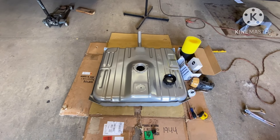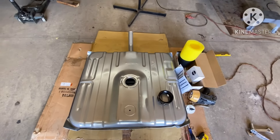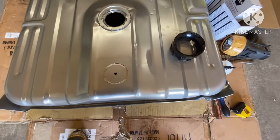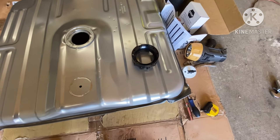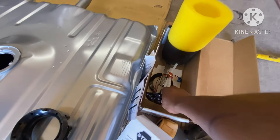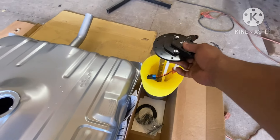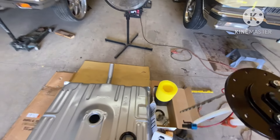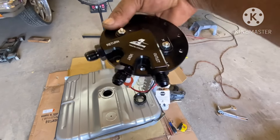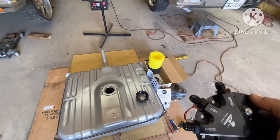What I'm doing now is drilling this tank out so I can install my aeromotive fuel pump. The way this pump works — this pump fits down inside the baffle. That's your baffle; you cut that down to fit the tank. If you look at the pump, you got your return, you got a vent, and you got your outlet.